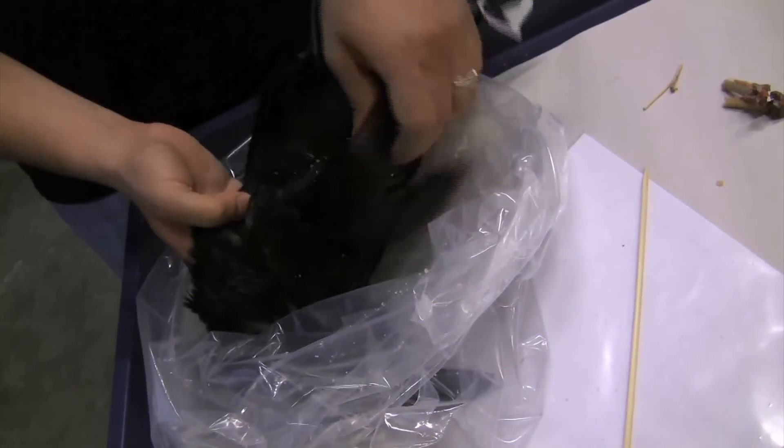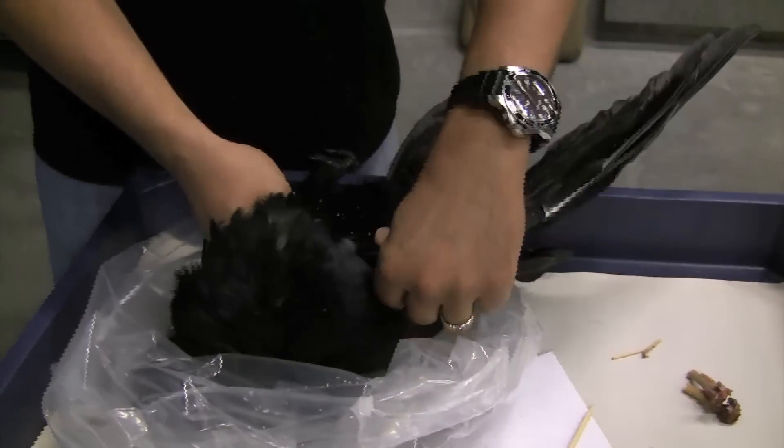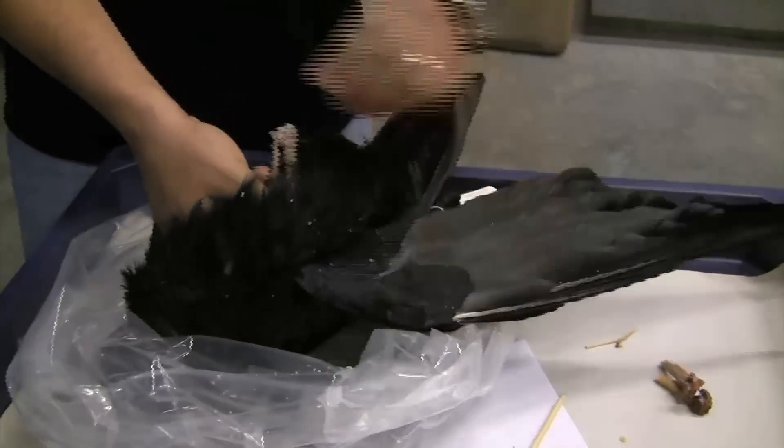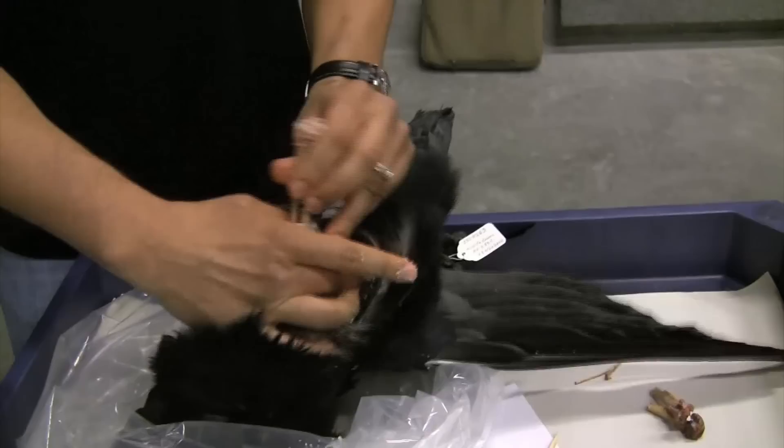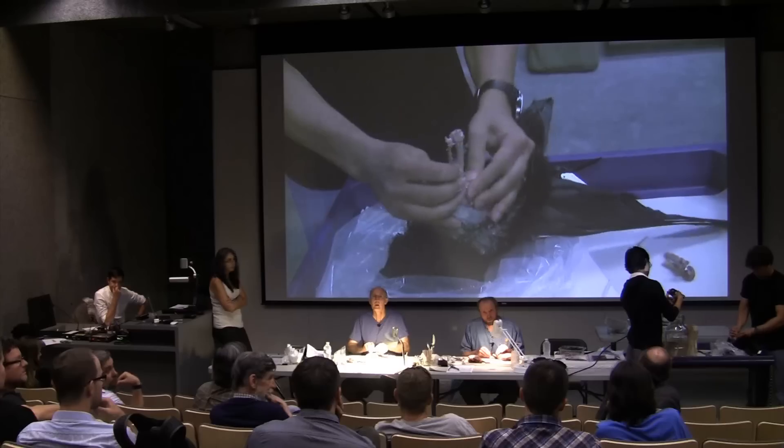If it's a smaller bird, we're not going to salt it — you're making a round skin. So the salting is typically for large birds. So then do you have a drying rack or drying setup in the Union Field Camp?